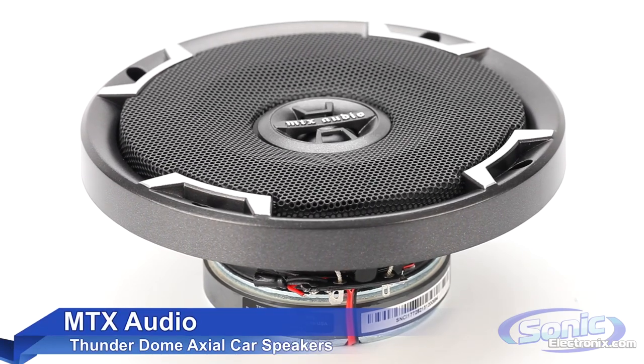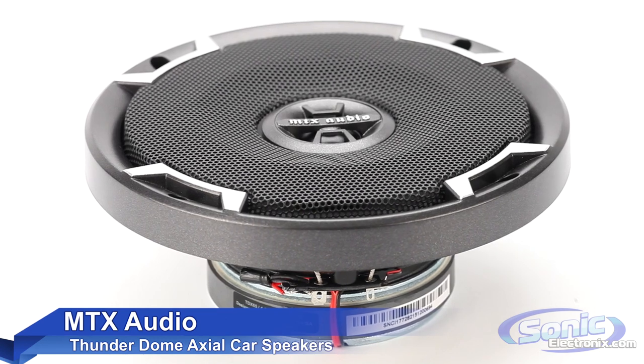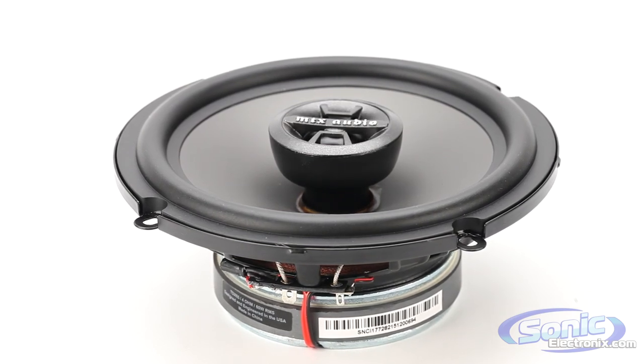MTX Thunderdome Axial speakers are the new, improved versions of one of MTX's most popular speakers, and they don't fail to impress. These speakers are designed to run off either a head unit or an amplifier, and sound great either way.